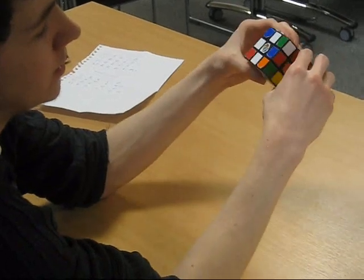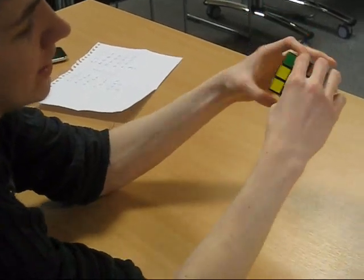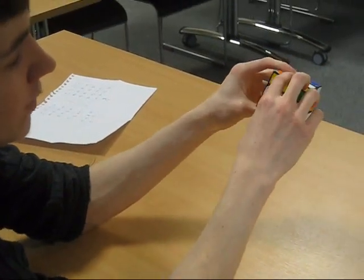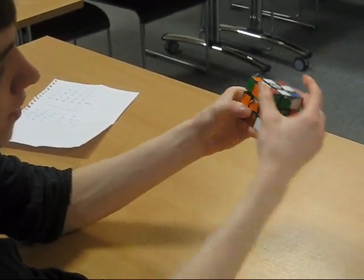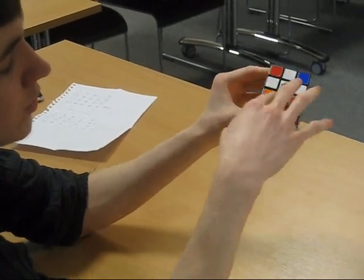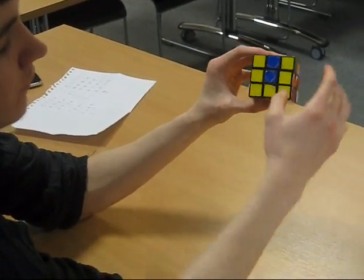The last one is white-orange. We have to do the exact same thing again — get it in the right place and do the first algorithm: front inverted, up, left, up inverted. And there we go. You have a cross on the top, and if you've done it correctly, all these sides should line up.